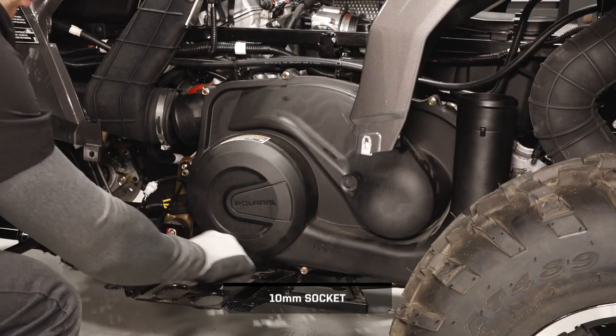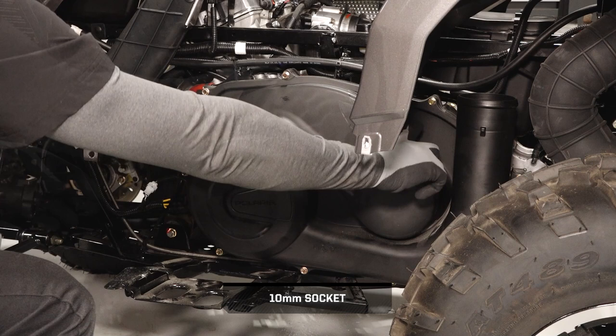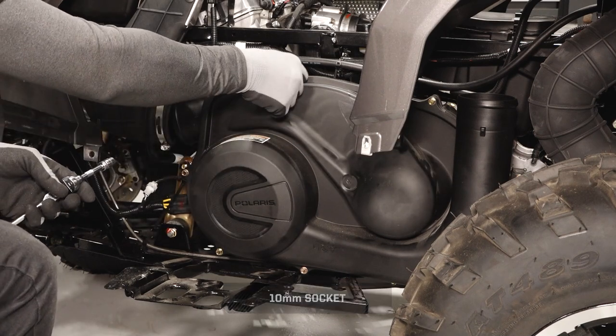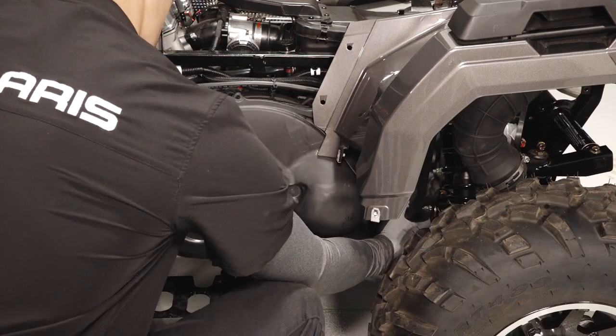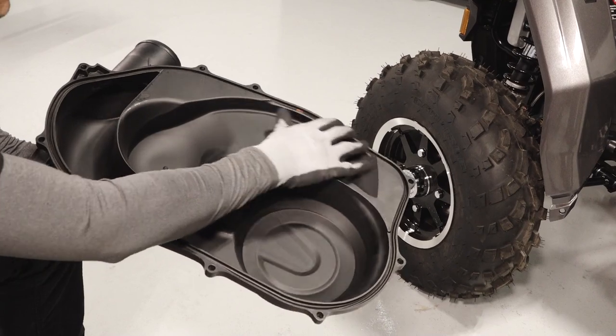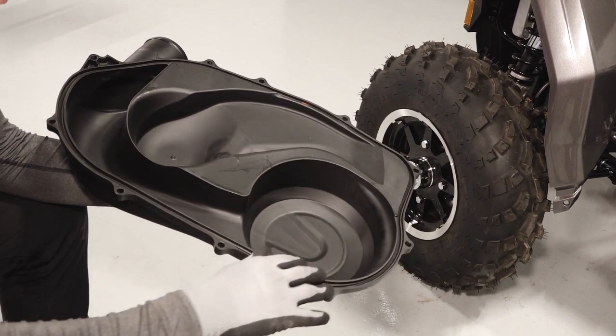Continue by removing the eight clutch cover fasteners. Pivot the clutch cover around the fender and out of the vehicle. Inspect the cover seal and replace if necessary.